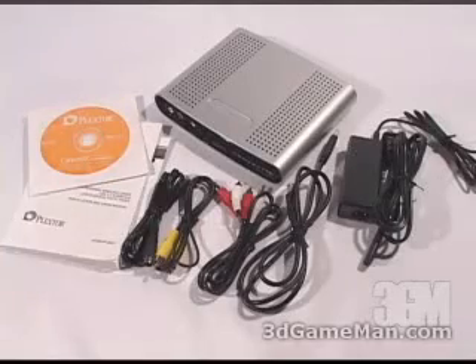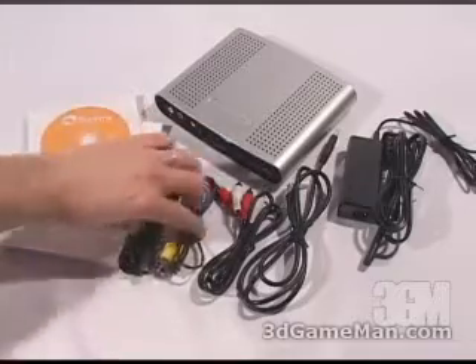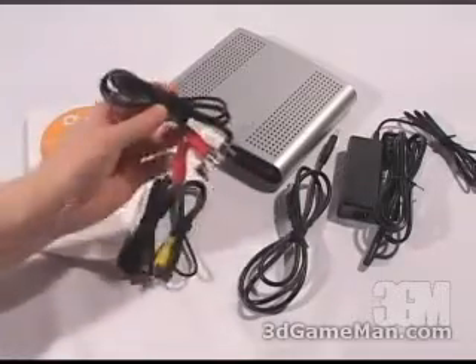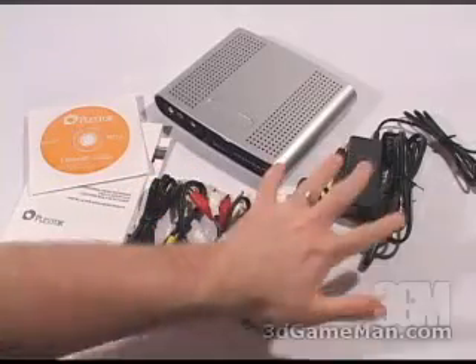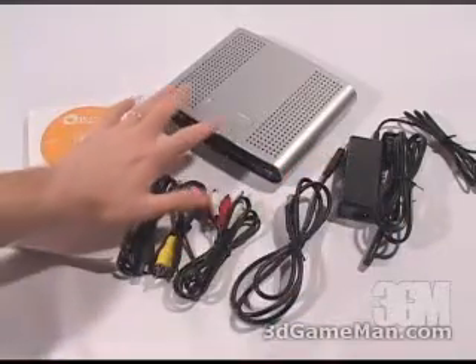Included is software and drivers, an installation and user's manual, an S-Video, composite video and audio cable, as well as a USB 2 cable, a power adapter, and a personal video recorder.